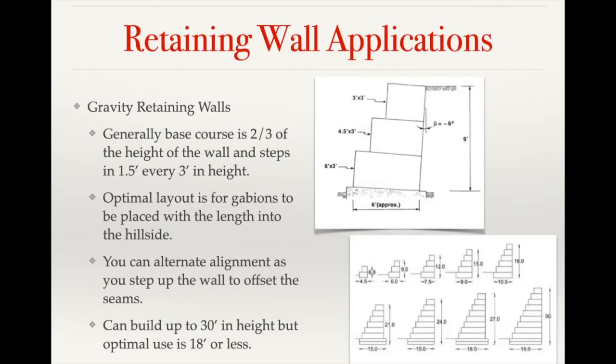While you can go up to 30 feet in height with a gabion wall, just because of the amount of stone involved, the optimal cutoff for a gabion wall is going to be 18 feet or less.